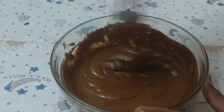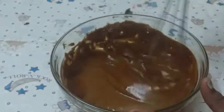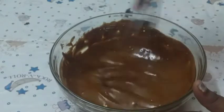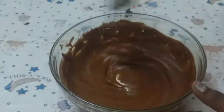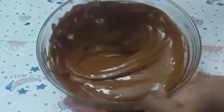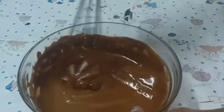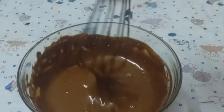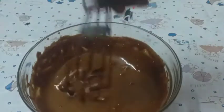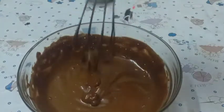Now I am going to mix it again. Actually, you need to whisk it very, very, very long time. Then finally it will come to a perfect consistency. Do you see that? How smooth it is? But I need it some more thick.